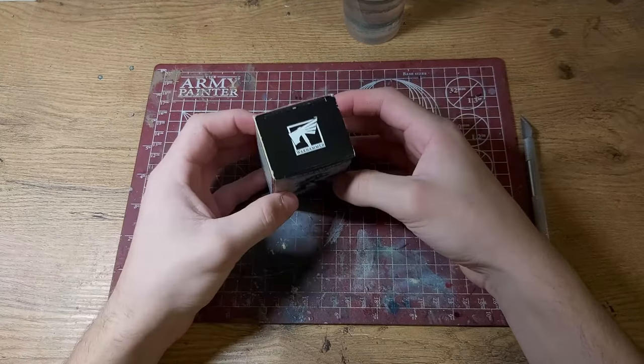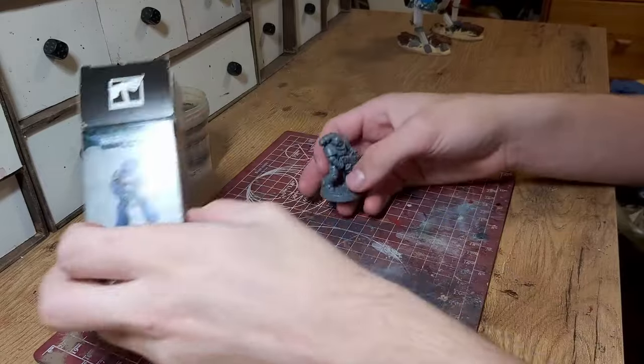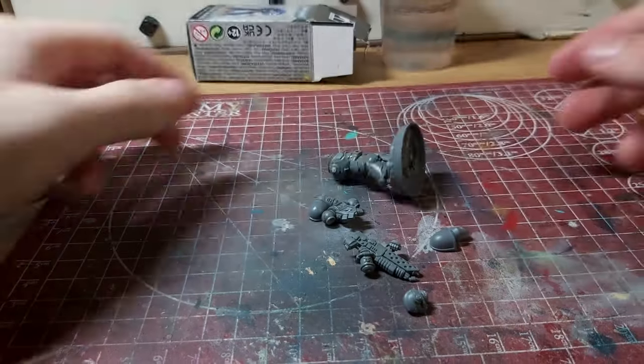He's that free miniature you can get by going to the store and building him there. And since I got back, I've been excited to convert him and paint him. And because he has a huge flamer, it is only fitting that I make him a Salamander.